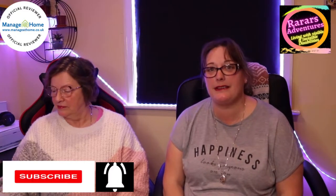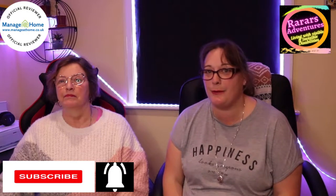Hello and welcome back to RA Reviews. Thank you for joining us. If you've only just joined, please hit the subscribe button and the notification bell — that will really help support what we are doing. Today we have four items to review from Manage at Home, so we are going to proceed and start.